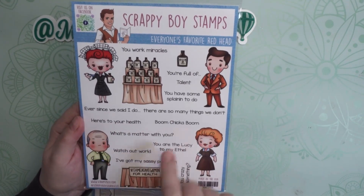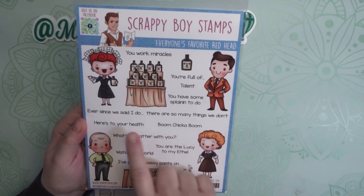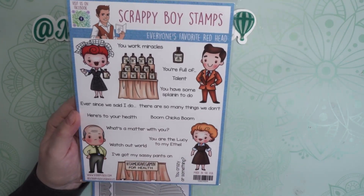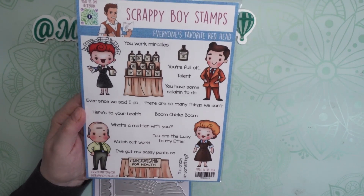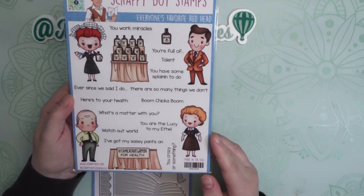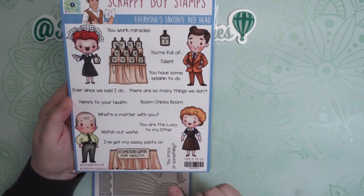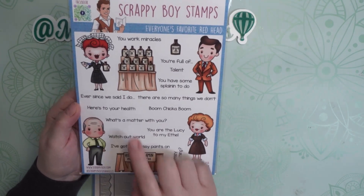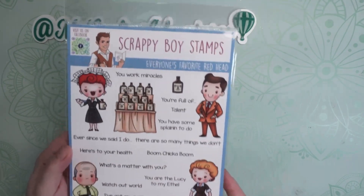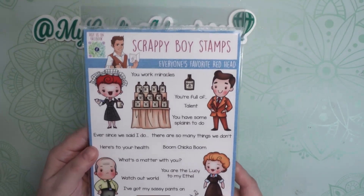The sentiments include 'Here's to your health.' I was hoping there would be one that said 'It's so tasty, too — it's just like candy,' because that was her famous line, but unfortunately it doesn't have that. It does have some other cute ones: 'You're crazy or something' and 'Ever since we said I do, there have been so many things we don't.' So this is really fun — I loved this and had to pick it up.